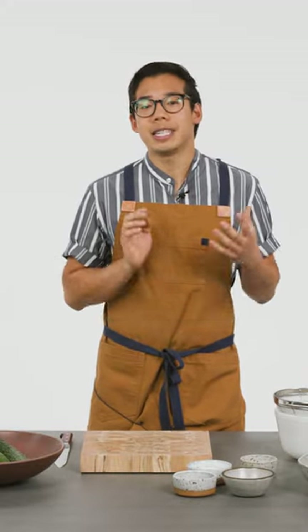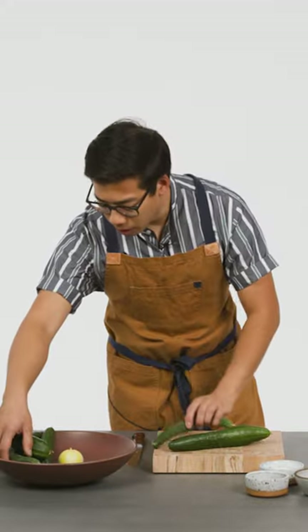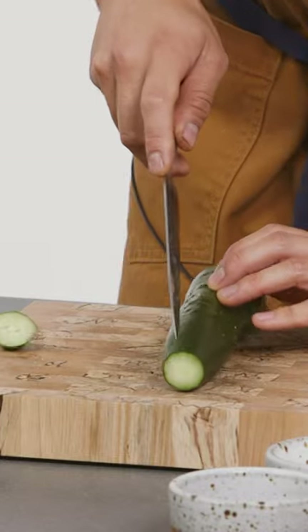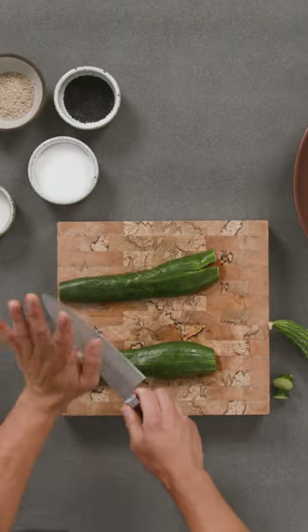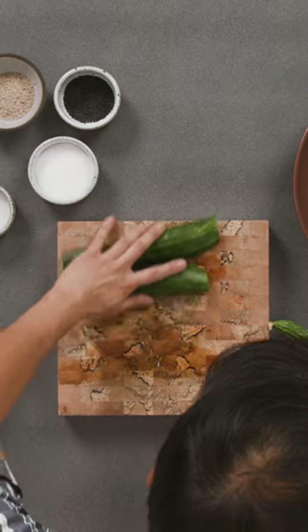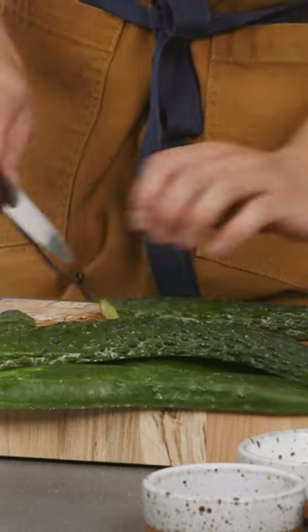We are making spicy smashed cucumbers. A few cucumbers, and then we're going to cut it in half. I have the knife flat on the cucumber, flat palm. You definitely don't want to cut yourself. A nice little slice on the bias.